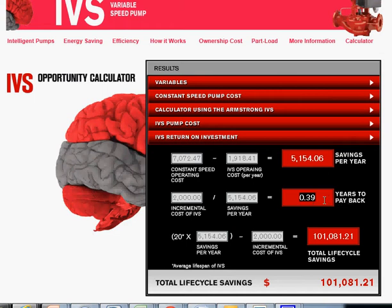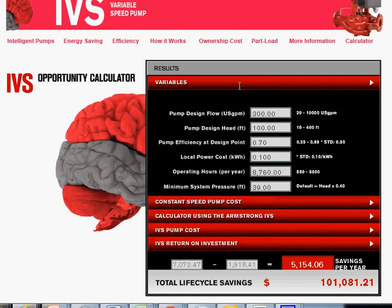The payback is a very low 0.39 years — less than half a year — for this particular set of variables. With an average lifespan of 20 years, multiplying the savings per year minus the incremental cost of making the pump an IVS gives you the total lifecycle savings: $101,000 — very significant savings.